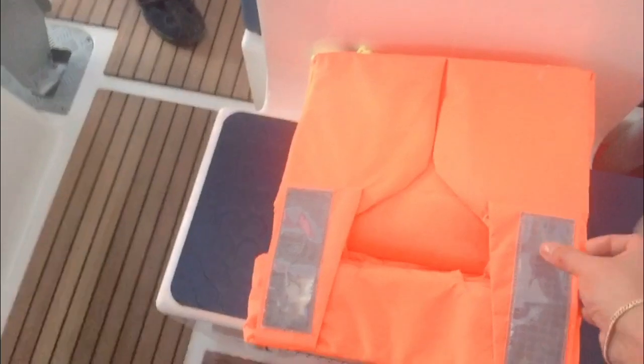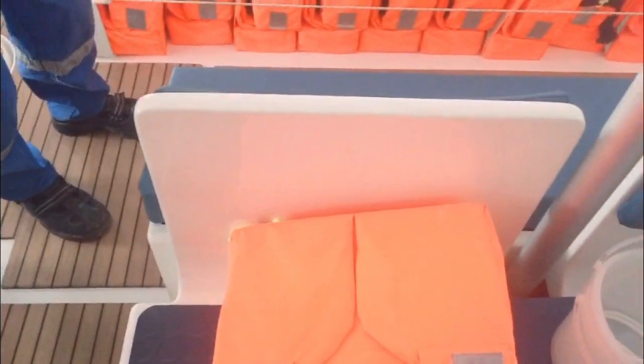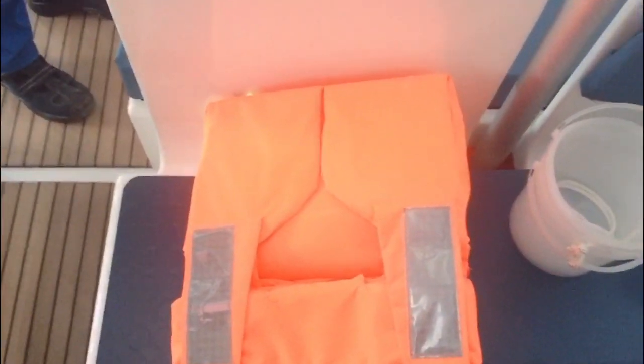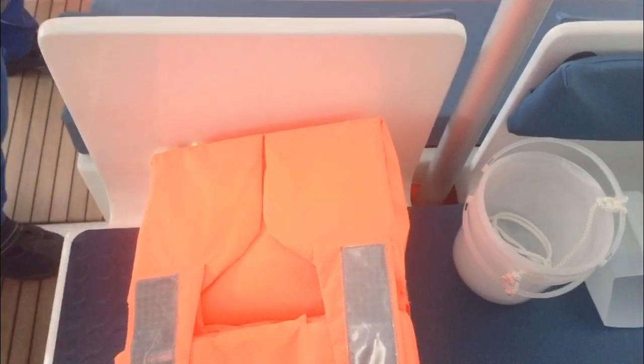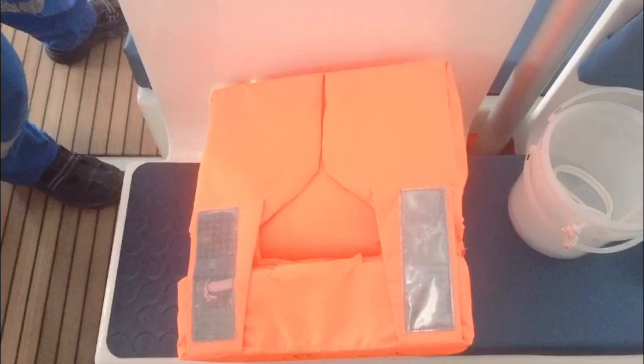So we have the life jacket. Each lifeboat has 235 life jackets, aside from the life jackets that we are giving out at the muster station.